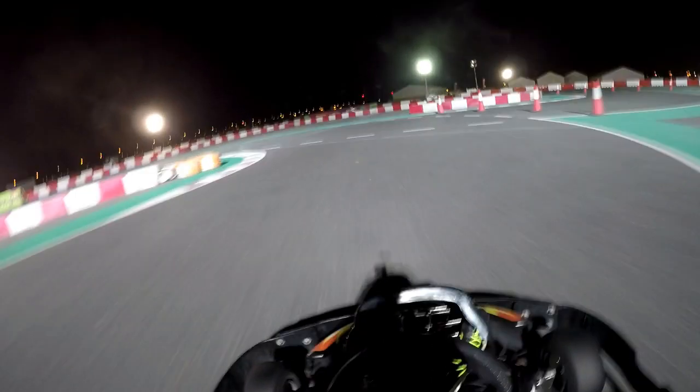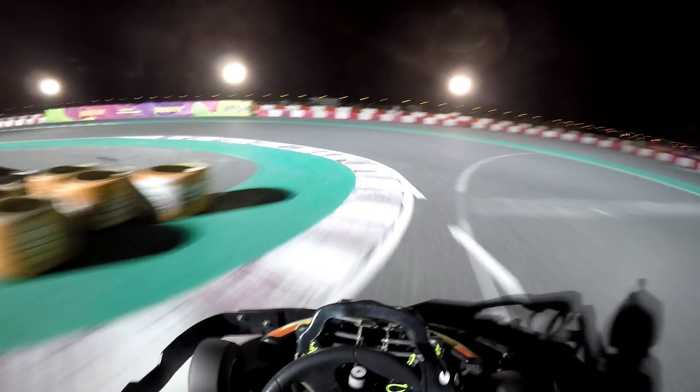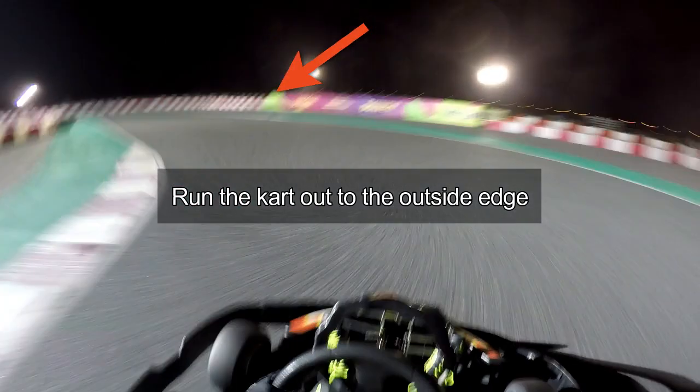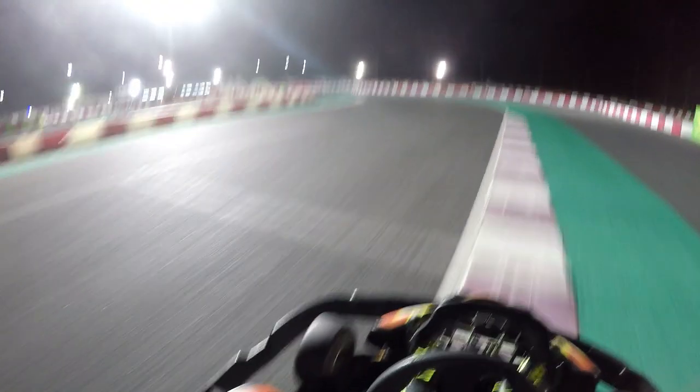Remember you don't need to brake over here, just drive smoothly but flat out. For the second hairpin corner again take a relatively late apex. Your job is not done now because you need to run the kart all the way out to the outside edge, really maximizing your exit speed and fulfilling the concept of slow in but fast out.